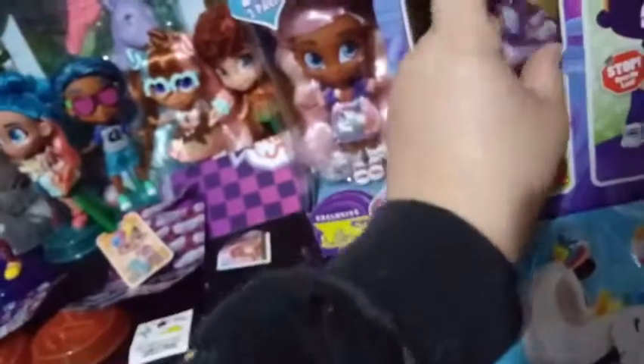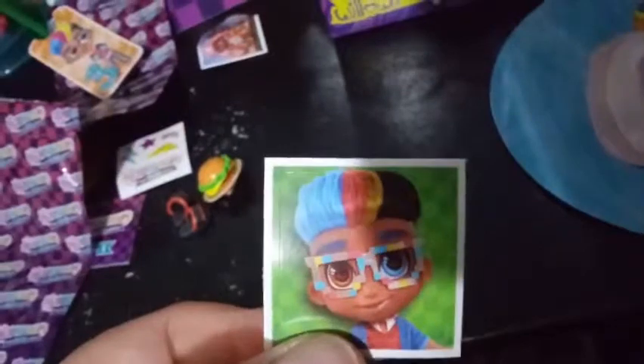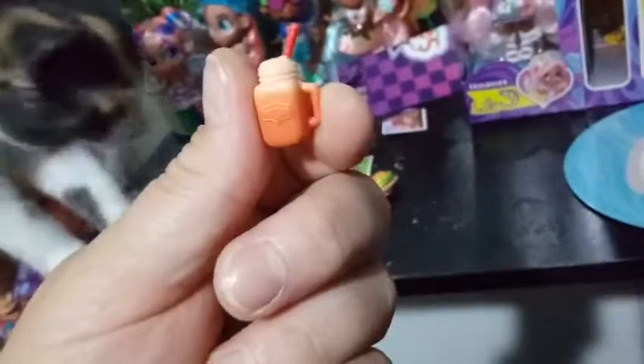Here we have clue three. There's just another sticker in here. We've had this one before. And then we got what looks like a milkshake of some sort, in a mason jar. It looks like maybe a chocolate milkshake, and then there's a red straw.